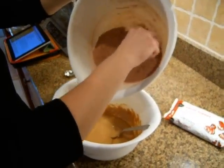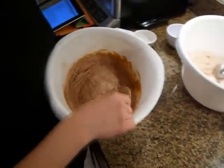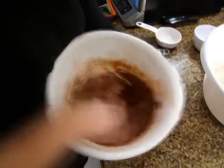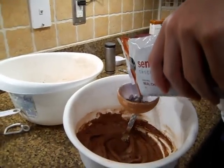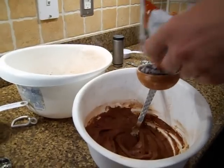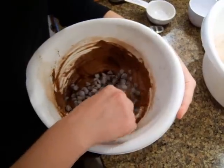Now pour the second bowl into the first one and stir it all up. Add in two-thirds of a cup chocolate chips and stir them into the mixture.